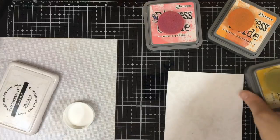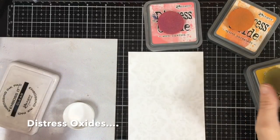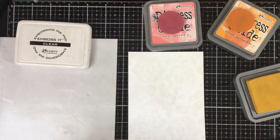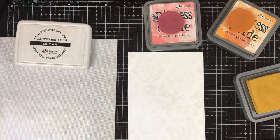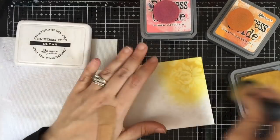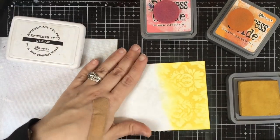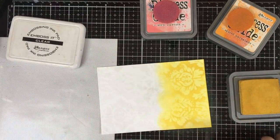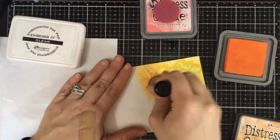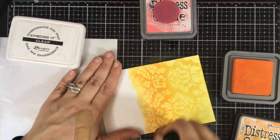You can use any color or type of ink you want. I'm going to show first using distress inks, blending on top of the image we just embossed. I'll go lightest to darkest, and as I go through this you're going to see the image pop through — the color will go onto the paper but it will be resisted. The embossing will resist it and make this beautiful image. At first you'll see some color on the embossed image, but when you're done you can wipe it off and get a beautiful crisp color behind it.